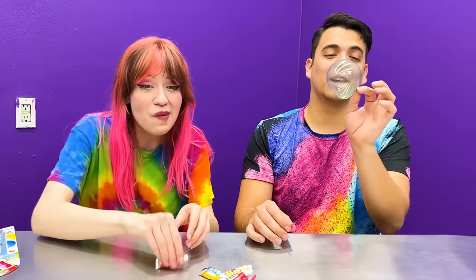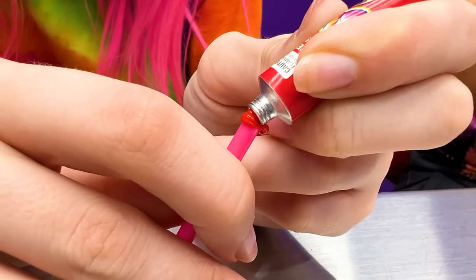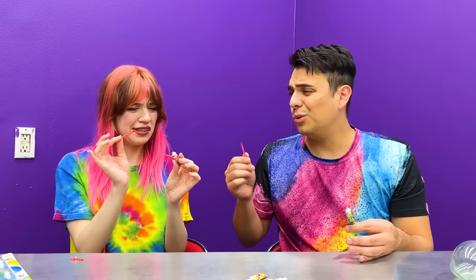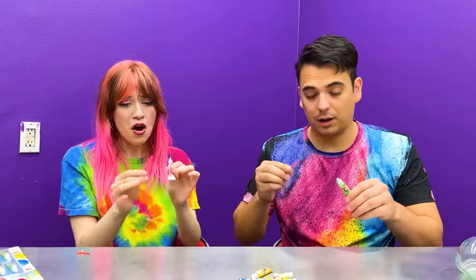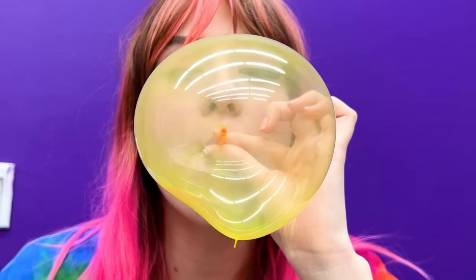That looks so cool! I'm gonna use red! Aw, it popped! Let's try it again! Why does it keep popping? That one might be bad — try a different color! Let's try yellow! Now I'm gonna make a giant balloonie by using a regular straw instead of the mini one!